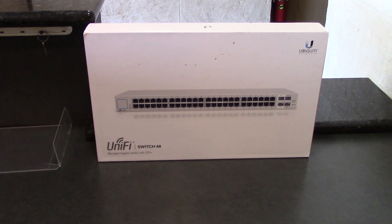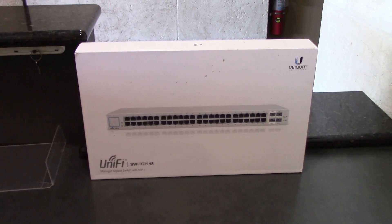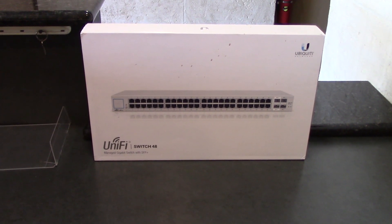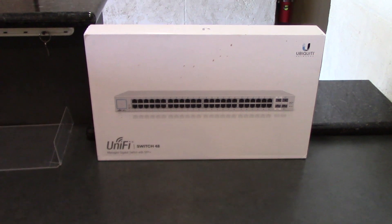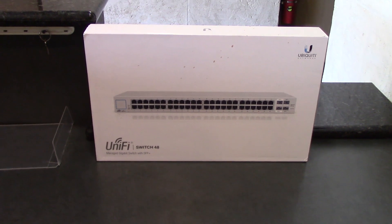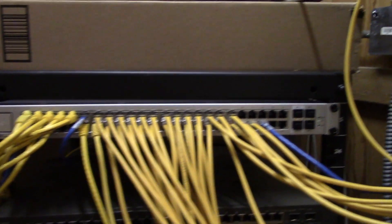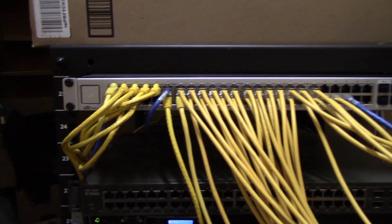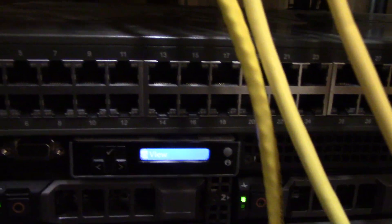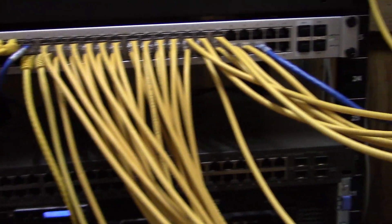The replacement switch is a UniFi 48-port switch. I don't trust the PoE switches, but I do trust the UniFi series — without that PoE power supply in them, they're probably going to be more reliable. So let's get it changed out. The switch is plugged in — everything but power. All the cables are moved over. The reserve switch is down here just in case we need it again, and the old switch is out.